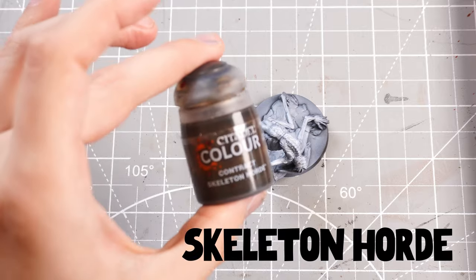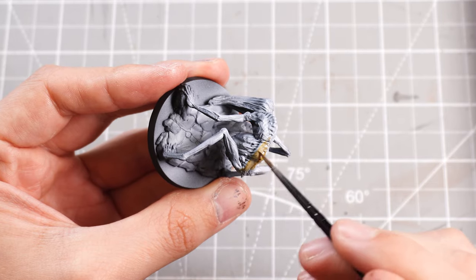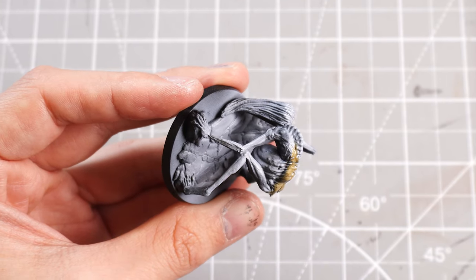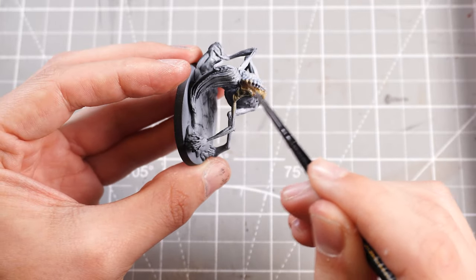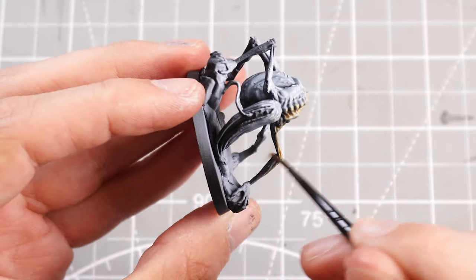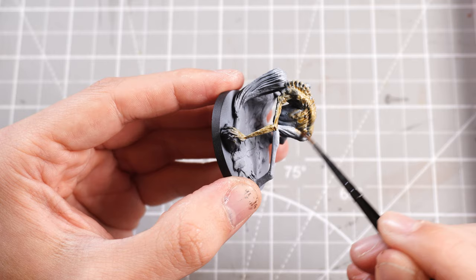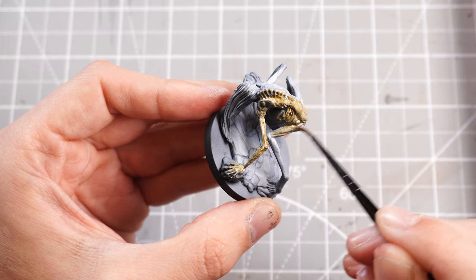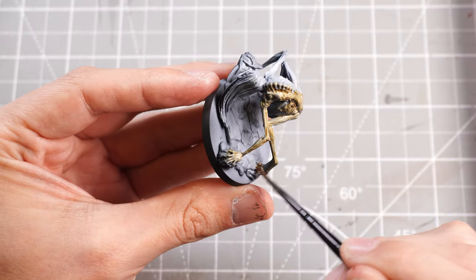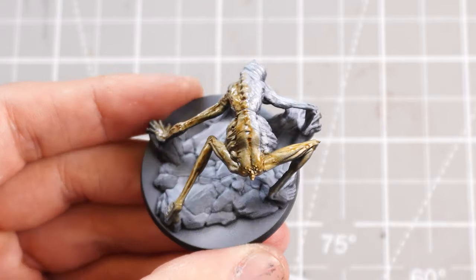First up, we've got Skeleton Horde Contrast. I love this contrast paint and I'm just going to coat pretty much the entire body in it. Starting off with a lighter contrast paint means we have the ability to darken later — it's easier to add dark to light. So yeah, pretty much just coating the whole body with Skeleton Horde Contrast, keeping it nice and thin with some contrast medium or water so it sinks nicely into all the recesses, wrinkles, textures, and details. It also reacts nicely to the zenithal highlight underneath, keeping the darks and lights within the colour.